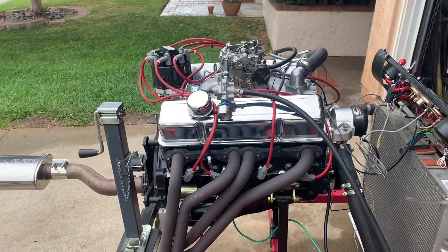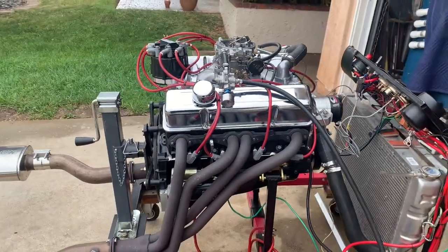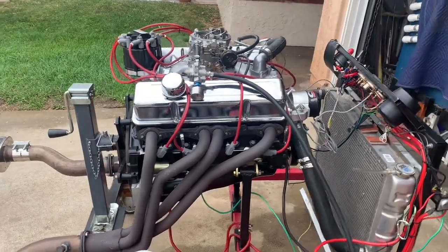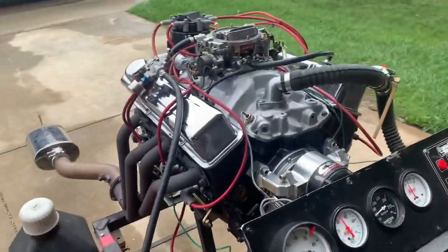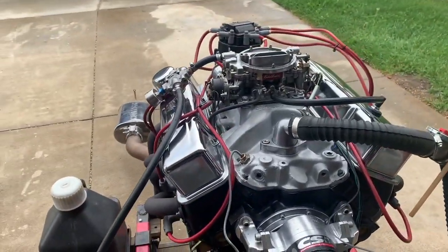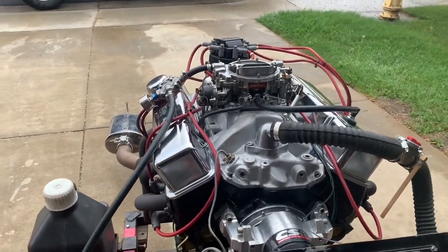If you wanted to make more power, put a bigger carburetor on it and a slightly bigger camshaft. It's got a full roller camshaft in it. You can definitely pick up 15 to 20 horsepower just by changing the cam and the carburetor — get over 400 horsepower out of it.